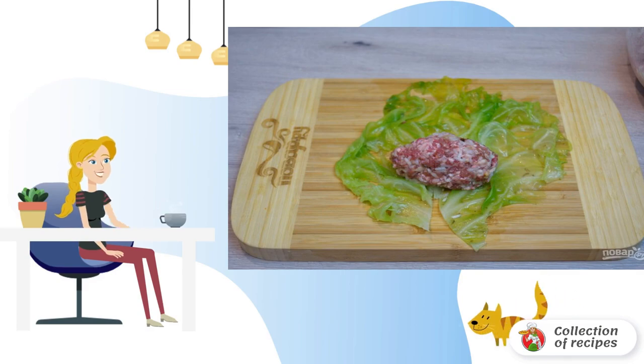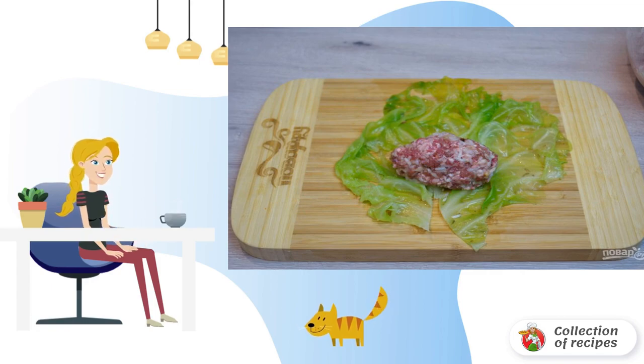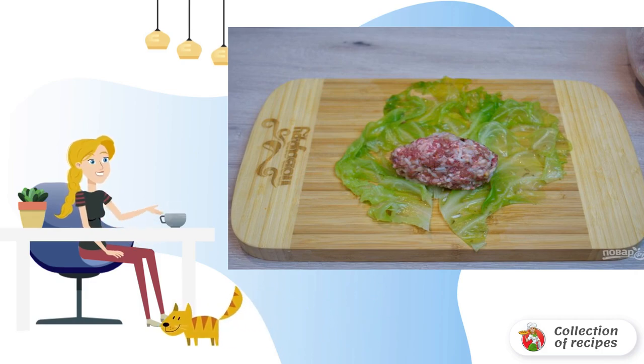Disassemble the cabbage head into leaves. Put the leaves in a deep saucepan. Scald with boiling water and boil over the fire for about 5 minutes, so that the leaves become soft. Drain the water from the leaves and let them cool down. Place a cabbage leaf on the table and cut the hard part of the leaf with a sharp knife.